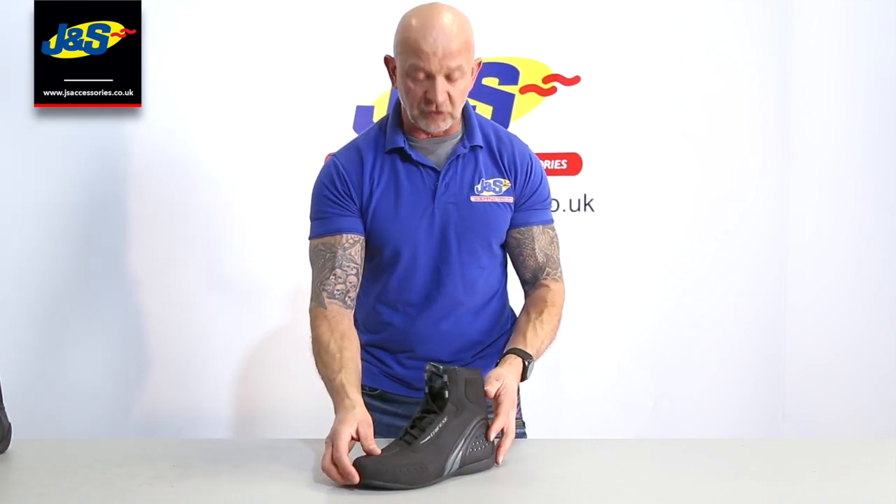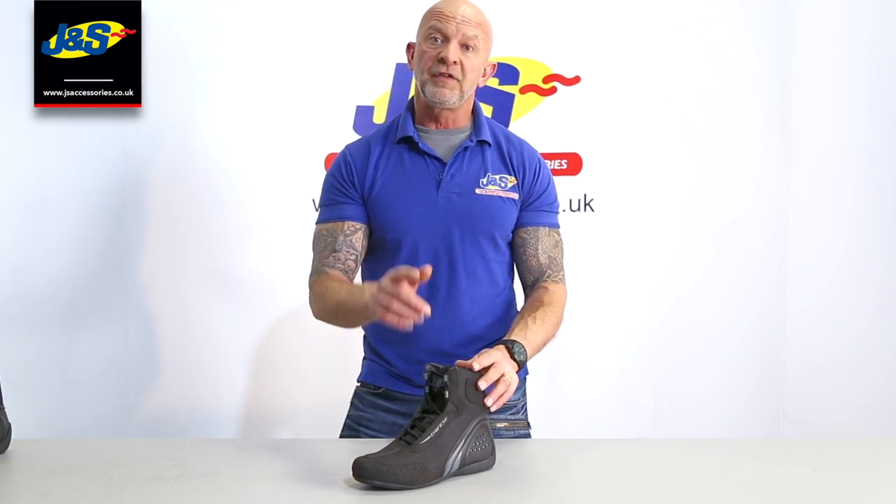That's the Dainese Motor Shoe Air. Don't forget the like and subscribe buttons and I will talk to you soon.